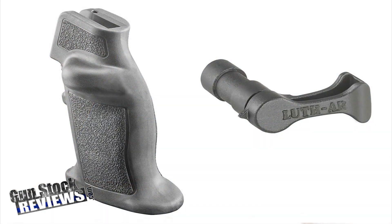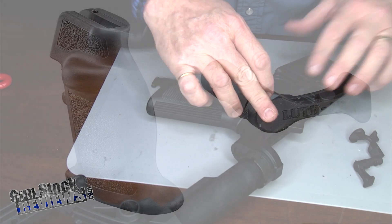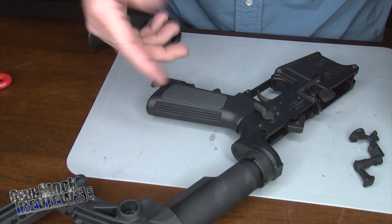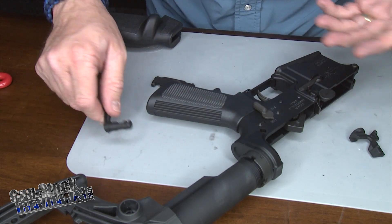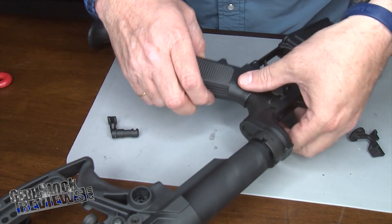The cool thing about it is that to do the grip and the switch, we can do them at the same time, because you need to remove the grip to change the switch and we're going to change the grip anyway. So let's go ahead and do that first.